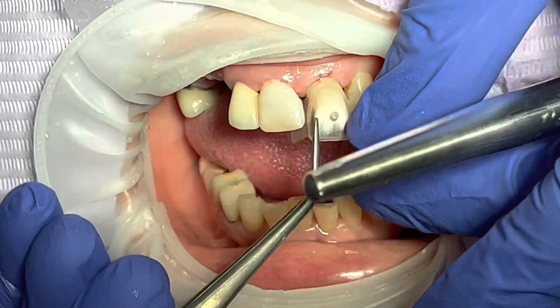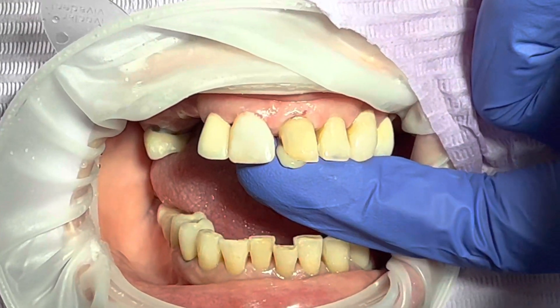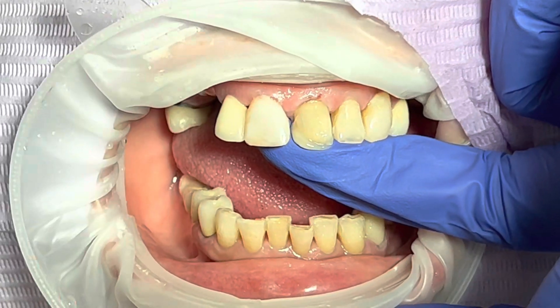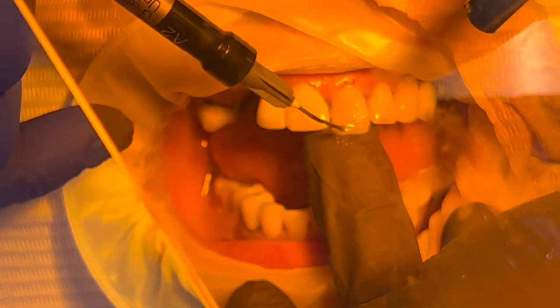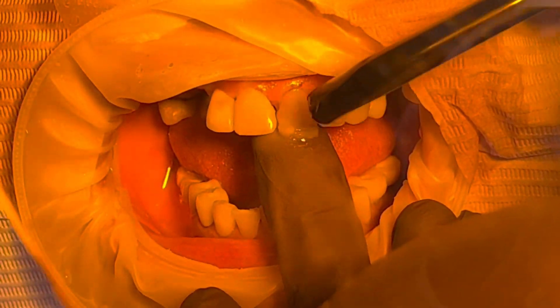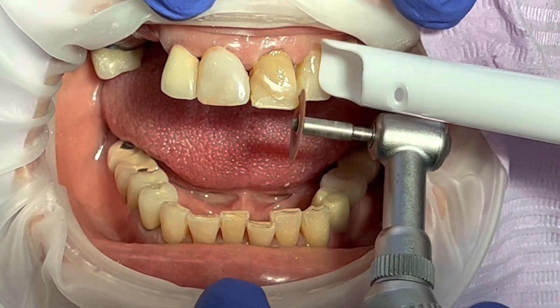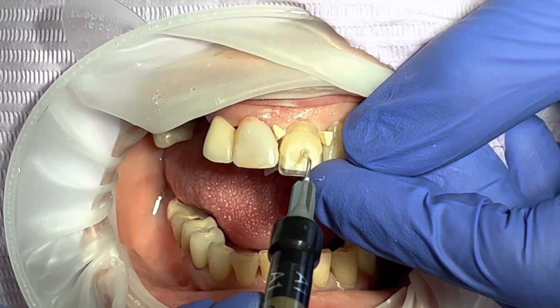Now I have to etch really well. Before we do the composite, I want to make sure I try in the tray and confirm the template fits. I also have to do a couple of build-ups on the mesial aspect and possibly the incisal aspect to create a nice seal for the template to go in. Once we recreate the basic anatomy of the tooth — it's a very small tooth — we have to recreate somewhat the initial anatomy of the tooth, then I try the template in.